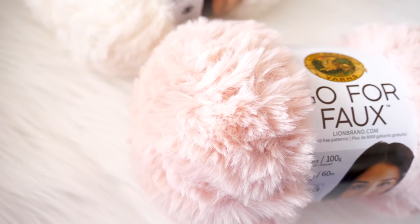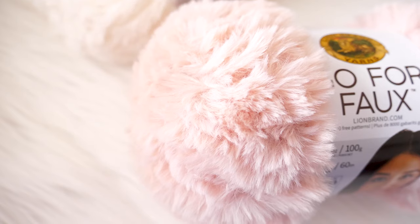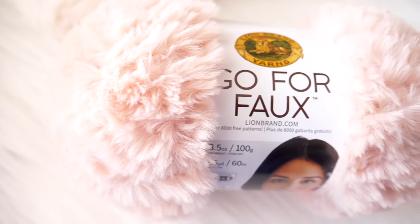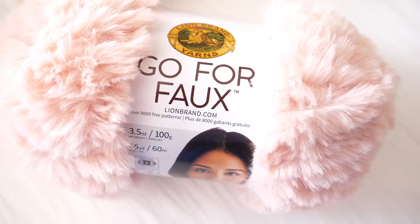So that you can power through and reap the benefits of how wonderful the projects can be when you use fuzzy or novelty yarns. Now first things first, there are so many different types of novelty yarns, so this will be more generalized tips. I'll be demonstrating on a furry yarn from my sponsor Lion Brand — their newer yarn called Go for Faux.